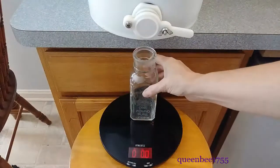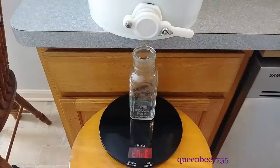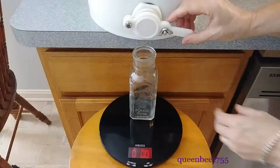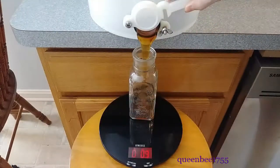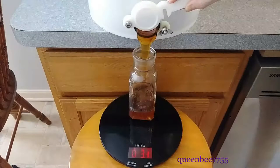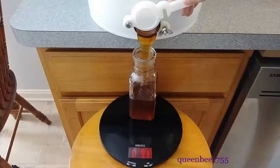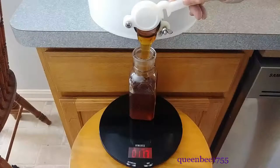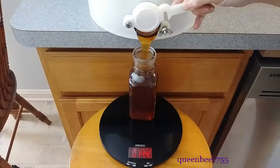Each bottle may have a different weight, so every bottle that I go to fill, I will tare the weight on the scale before filling it. Studies have found that most of the honeys that you buy in the store, if they're even real honey, are watered down with high fructose corn syrup.